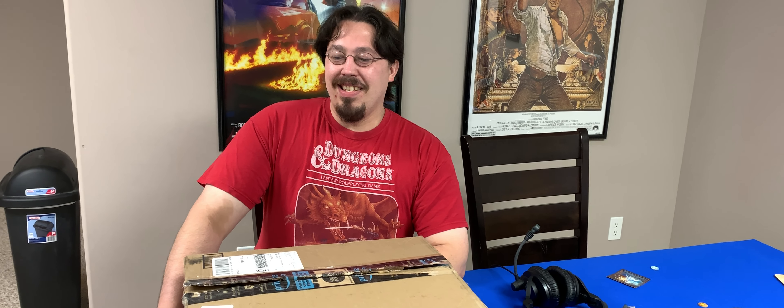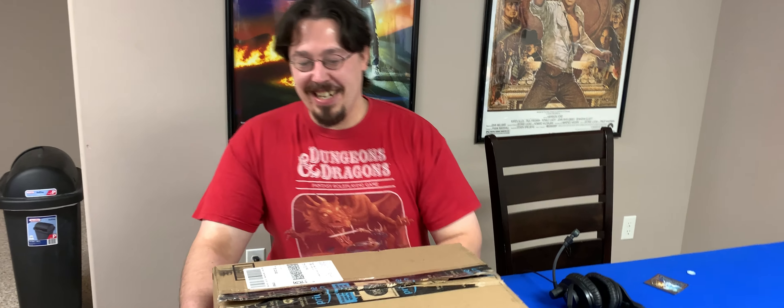All right, whenever you're ready Brian, go ahead and open this up. All right, so we got this package from a fan.